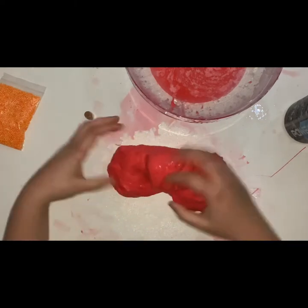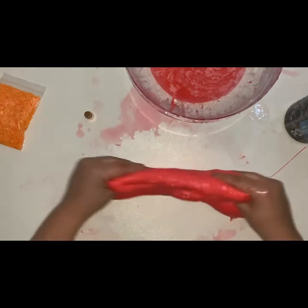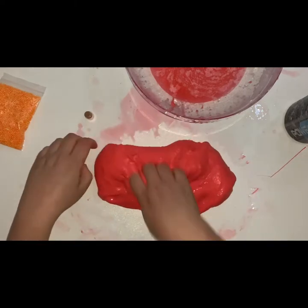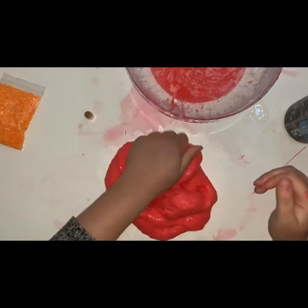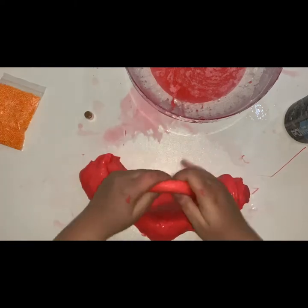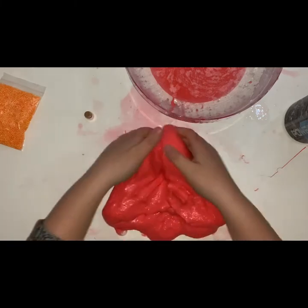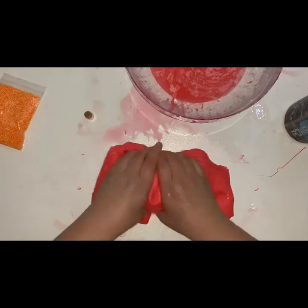I asked my partner what sort of slime he'd like, and he said a red jiggly slime with orange foam beads in it. I said okay, I can do that. And then I decided to put in orange glitters as well when it comes to that stage. So it's definitely jiggly now.